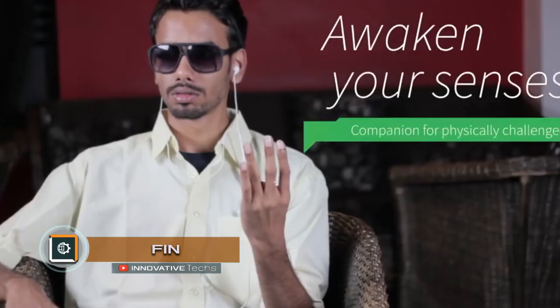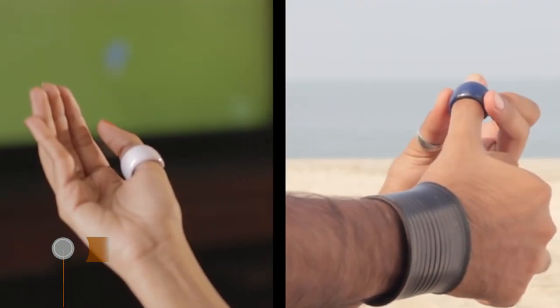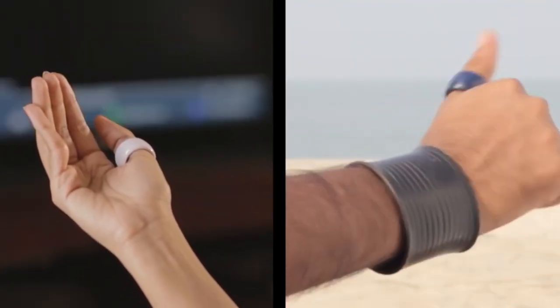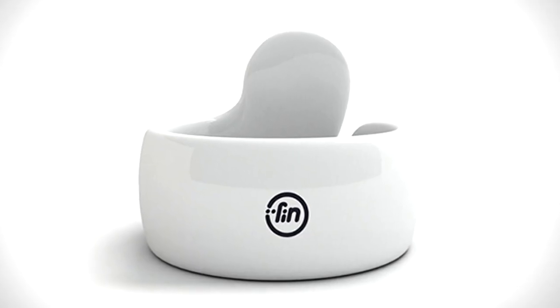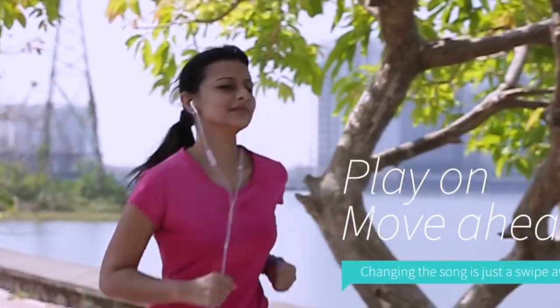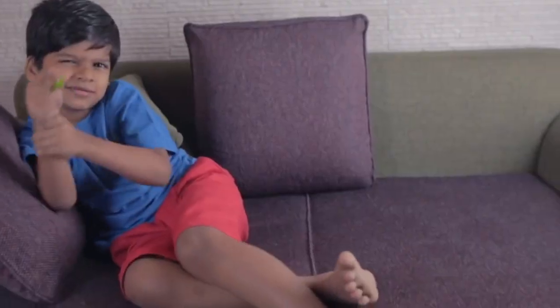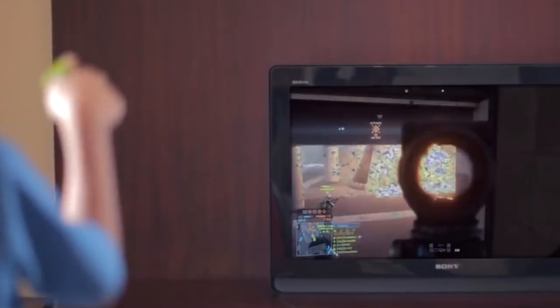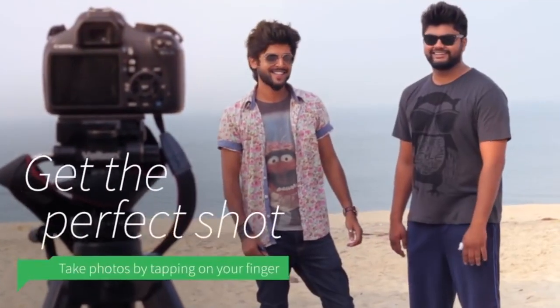Fin is a ring for controlling mobile devices and household appliances. The ring has an open-ended shape with one of the ends being turned at a 90-degree angle towards the rest of the ring's surface. The inside of the device is filled with miniature electronics, a Bluetooth 4.0, an accelerometer, a gyro, and a battery. To display the Fin status, an LED indicator is integrated in the ring.